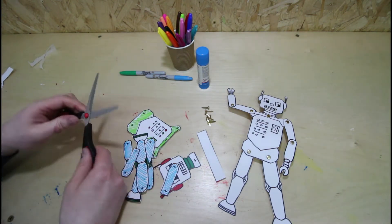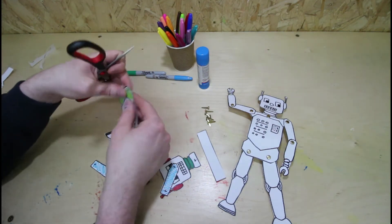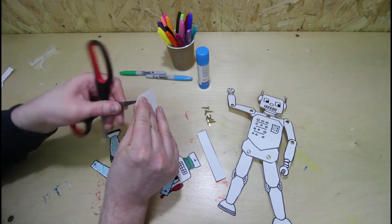After you've cut it all out, you're going to have to ask your grown-up to get the scissors and poke a hole where there's all the crosses. You've got to be very careful.